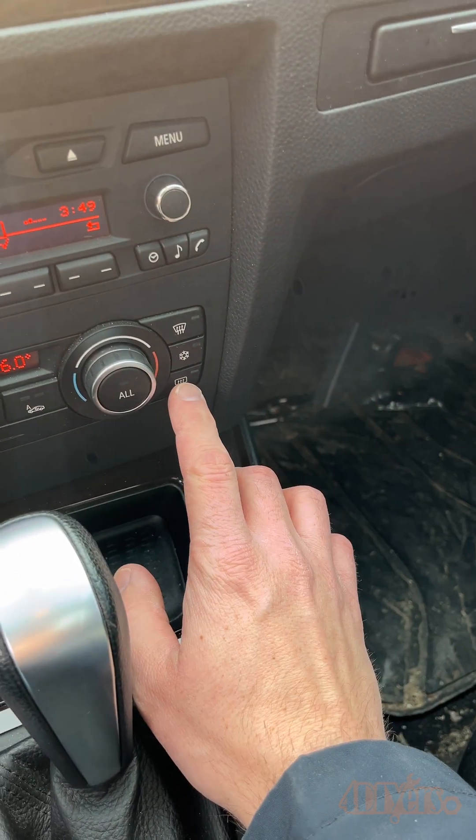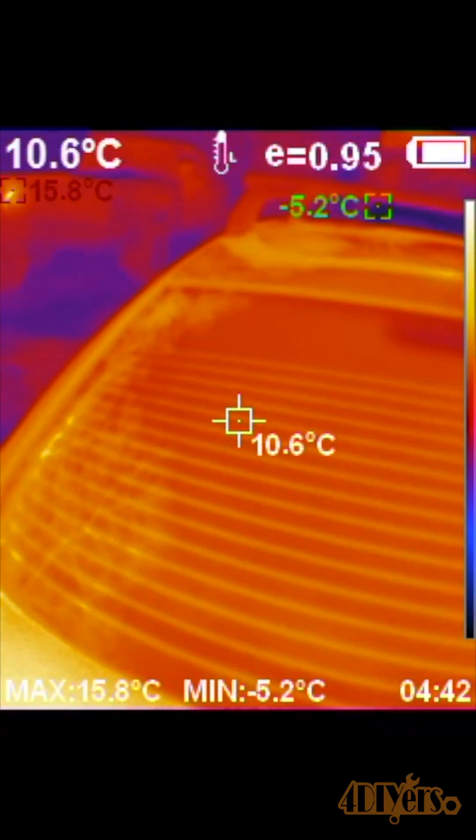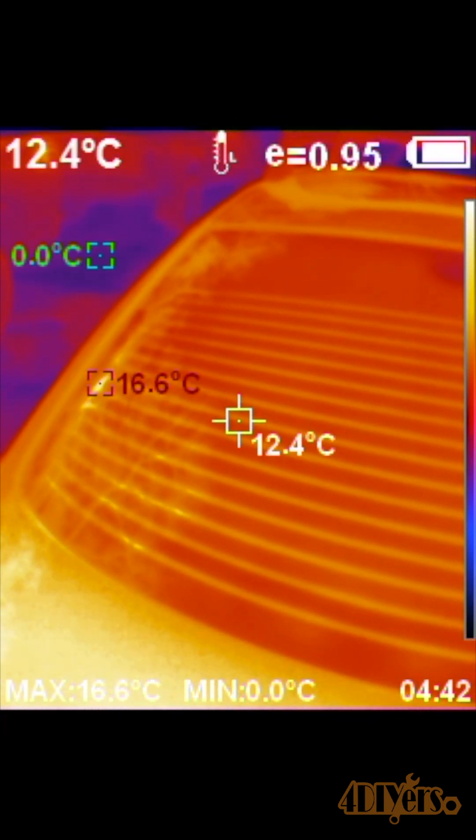Now turn on the rear window defroster and let it warm up for a minute. After a minute you can see the element in the window is heating up, shown by the orange lines.